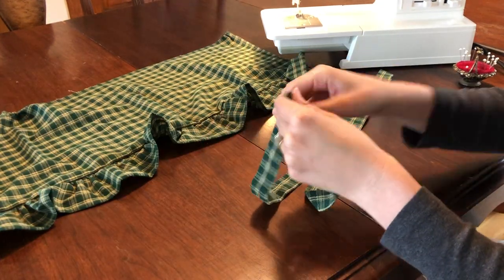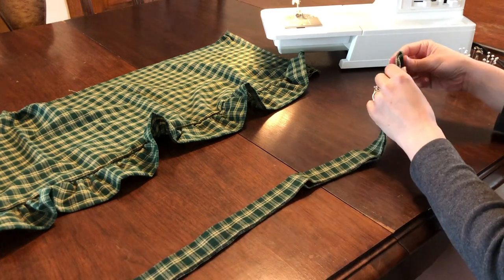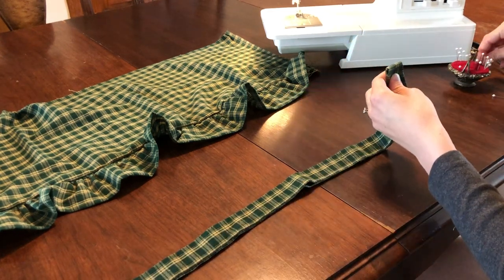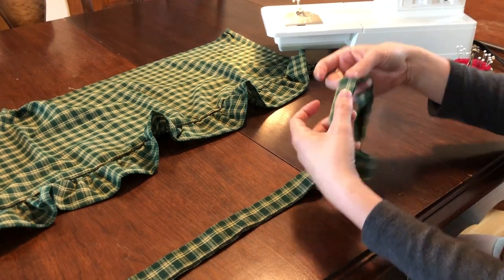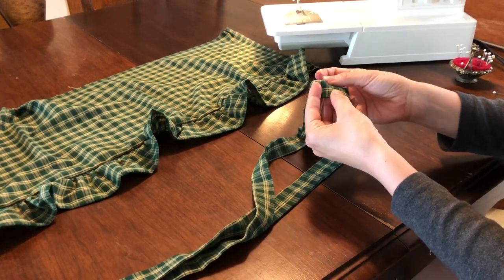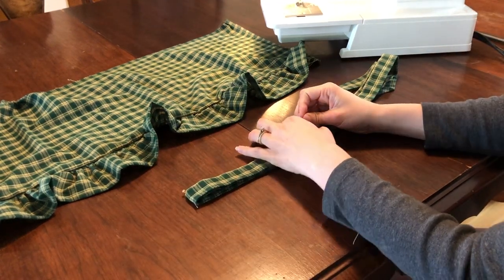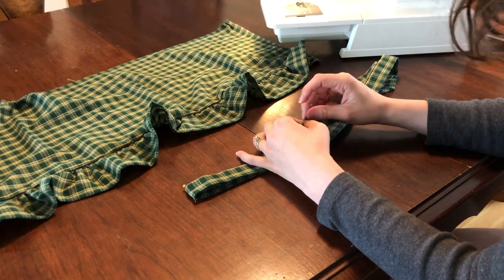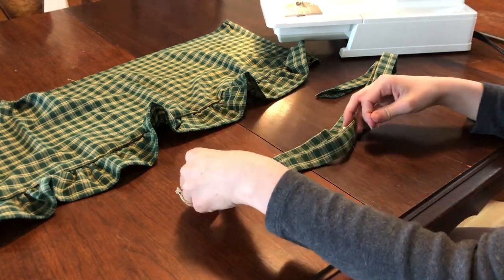Before we continue our work on the skirt piece, we need to take our waistband and find the midpoint, marking it with a pin or erasable ink. Place another pin eight inches to both the right and left of the middle pin, for a total of 16 inches between the outside pins.